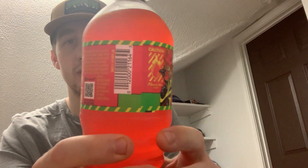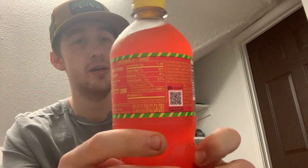This thing costs around $2. It doesn't sound the best, may not look the best, but it caught my attention in a huge way. So let's open this up and try it out.